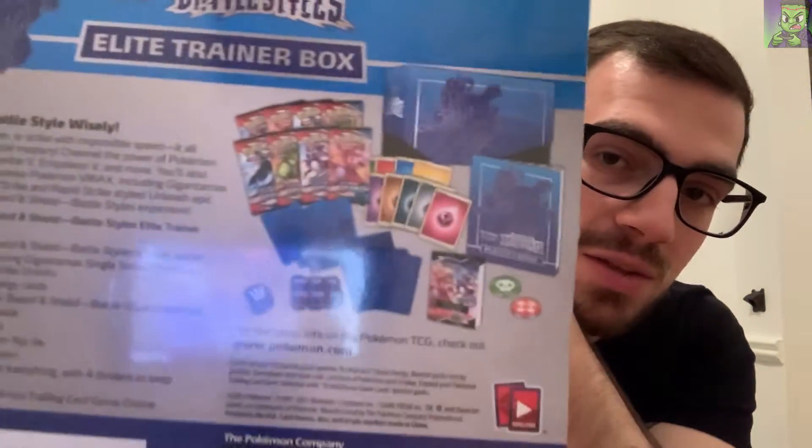Comes with eight Pokemon TCG packs, 65 card sleeves, 45 energy cards, player's guide, TCG rulebook, six damage die counter, one competition legal coin flip die, two acrylic condition markers, and then you get the box and the code. There you go - that's all the stuff.